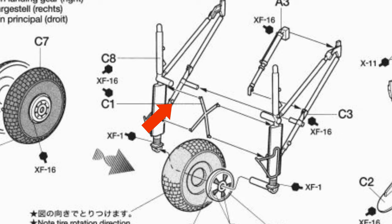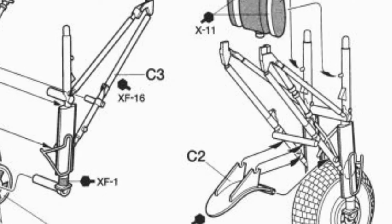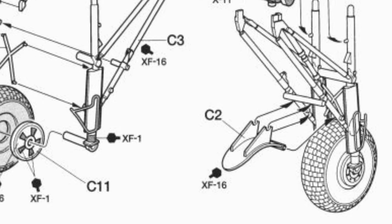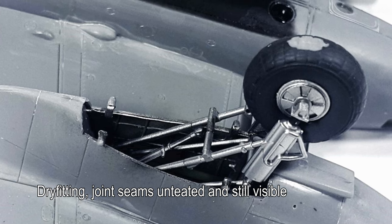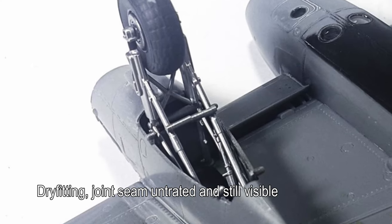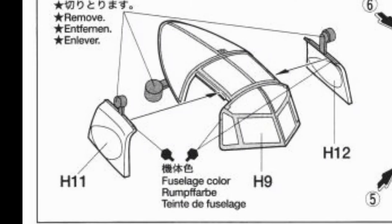If you look at this diagram, the construction makes it almost impossible to get rid of the joint seam in the middle before any paint work, because they designed the wheel as part of the struts assembly. So what I did was I had to paint the struts twice — before the assembly and then afterwards. That's when I added the filler, sanded it down, smoothened it, and then repainted using the Alclad paint.